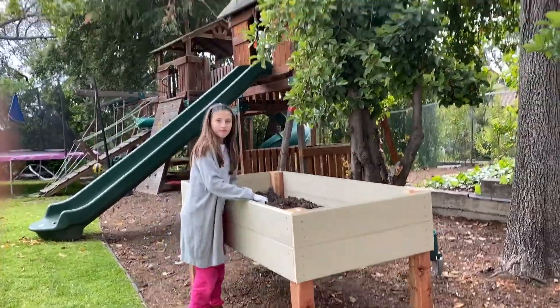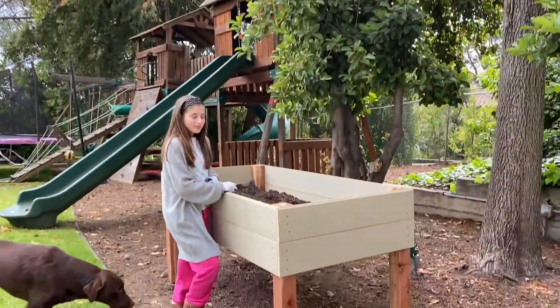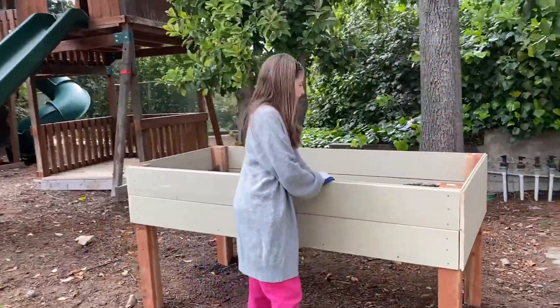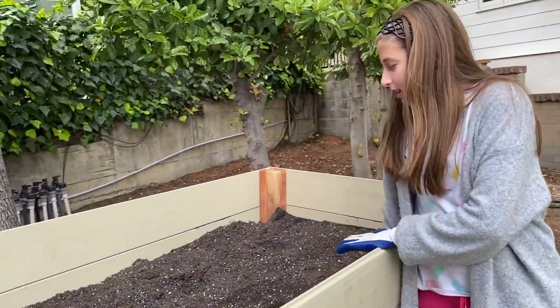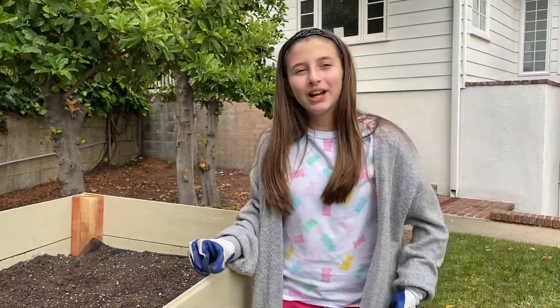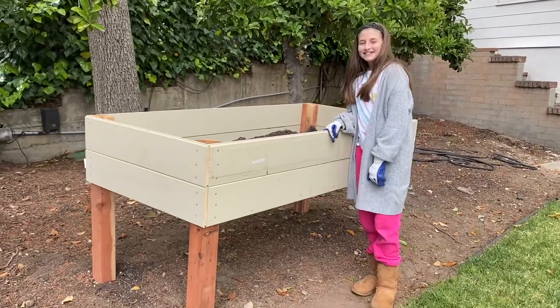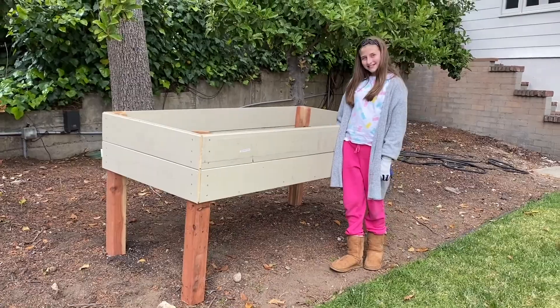I think it should be in the sun, so if we need to move it we will, but this seems to be a pretty good spot for now. Make sure to water your soil so it does its job to fertilize the plants. Thank you for watching — make sure to subscribe and hit that bell. If you have any questions, please comment below and we will help you out any way we can. Thank you.